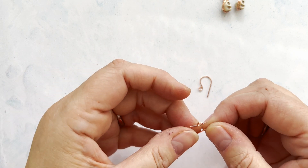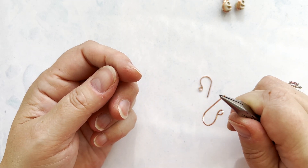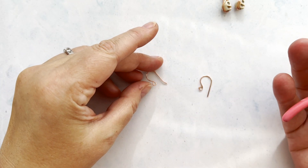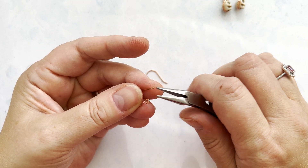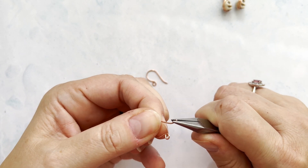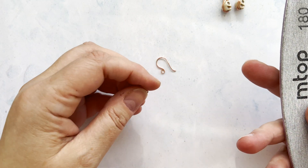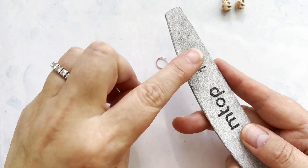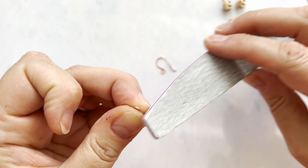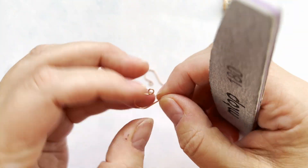With ear wires, hold the end with your chain nose pliers and just give it a slight kink — because number one, it looks nicer, and number two, I think it's easier to get them in the ear. So take the very tip of your chain nose pliers and bend the wire, kink it slightly away from you. So you have a matching pair. Then come in with either your burr tool or an emery board and give the ends a little file, just to make sure they're not too sharp at the end, because you don't want to be hurting anyone's ears.